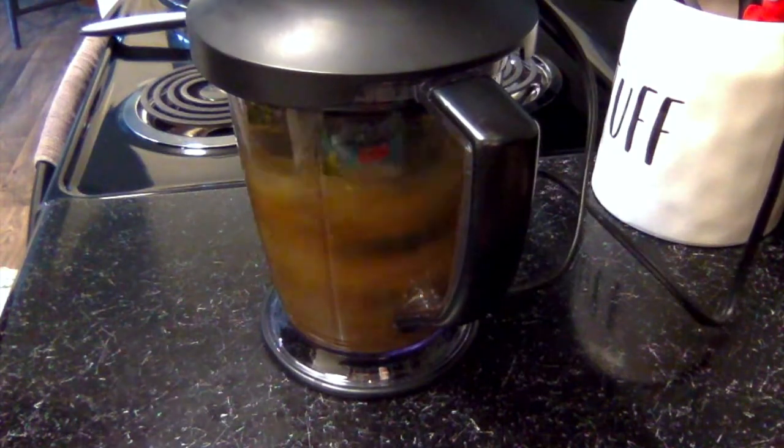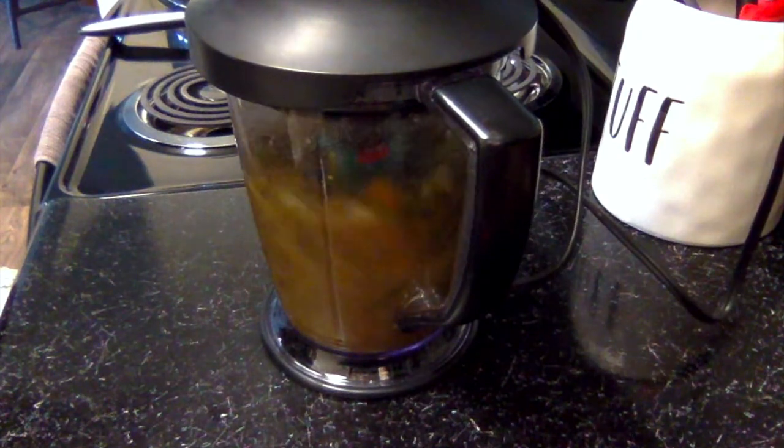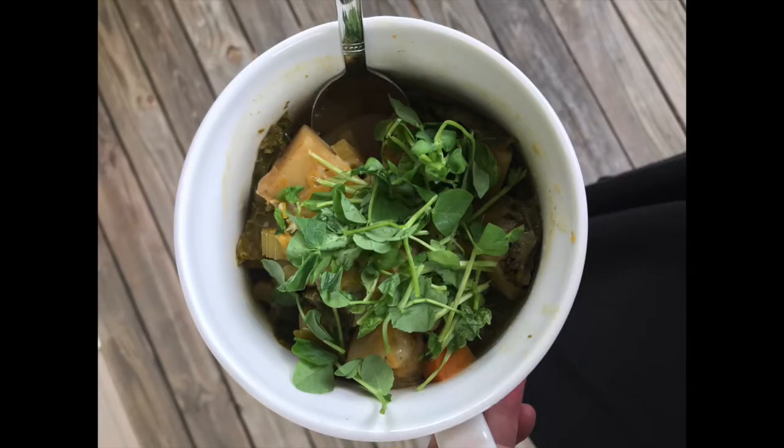To thicken it up, I'll transfer about half of the soup to a blender, blend until smooth, and then combine with the rest of the soup. Then it's ready to serve. I like mine with a little low-fat cheese and something fresh like pea shoots or cilantro.